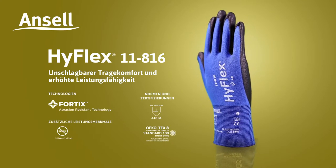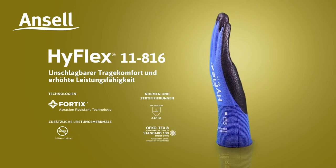HyFlex 11816 — unparalleled comfort. Free your hands to better perform.